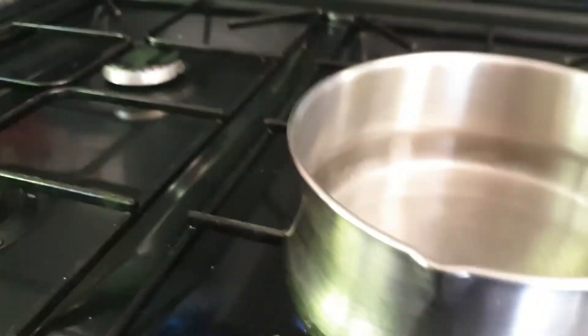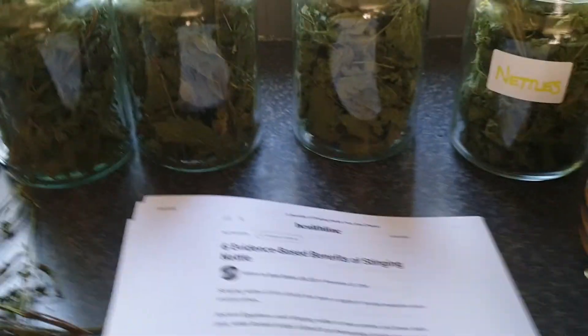Lid on, and then we just need to wait for this to boil. So while we wait, I'll just go through some of the health benefits with you — you can find these online anywhere.